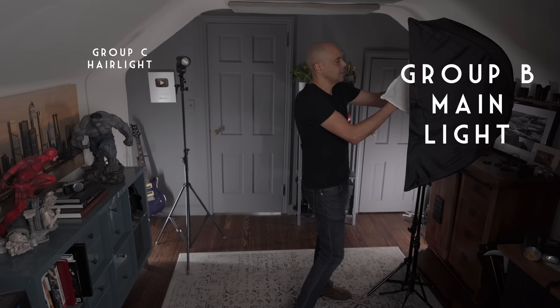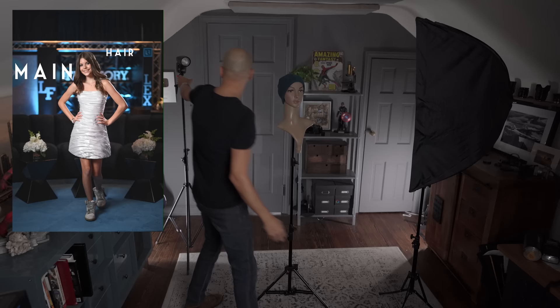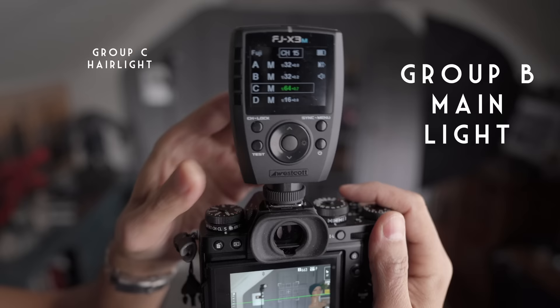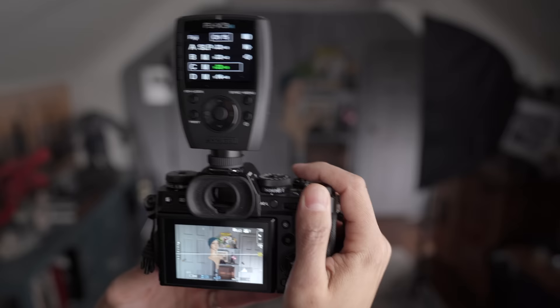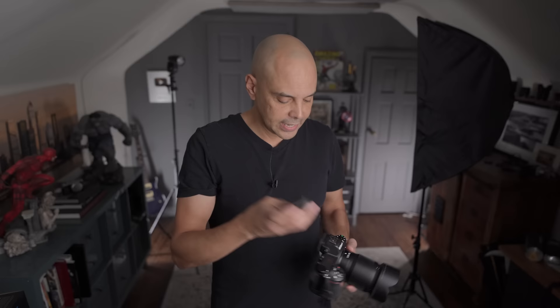We're going to take the second FJ80 and put it in a little budget softbox for a simple setup — one hair light and one main light. I'll grab the Fujifilm XT3 to show that it works with all the brands. We told the trigger we're shooting Fujifilm, picked Group B at 1/32 power, and set this one to 1/32 power as well. I focus on my subject — bam, there we go.